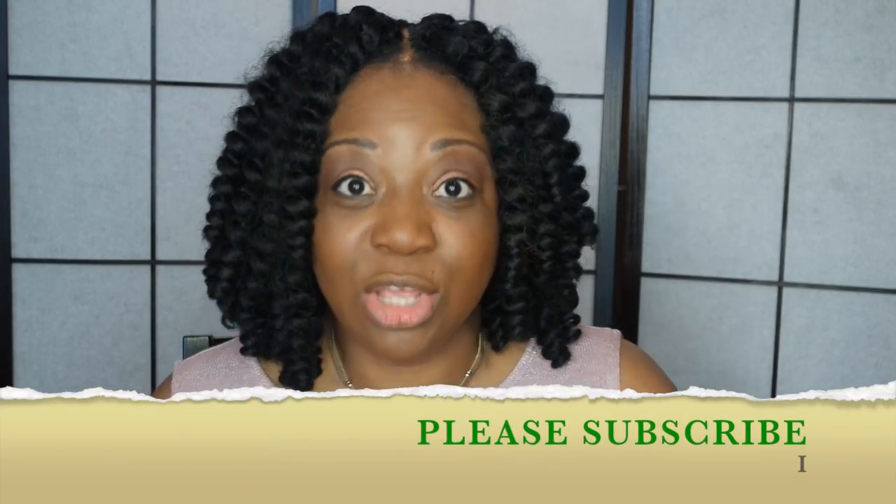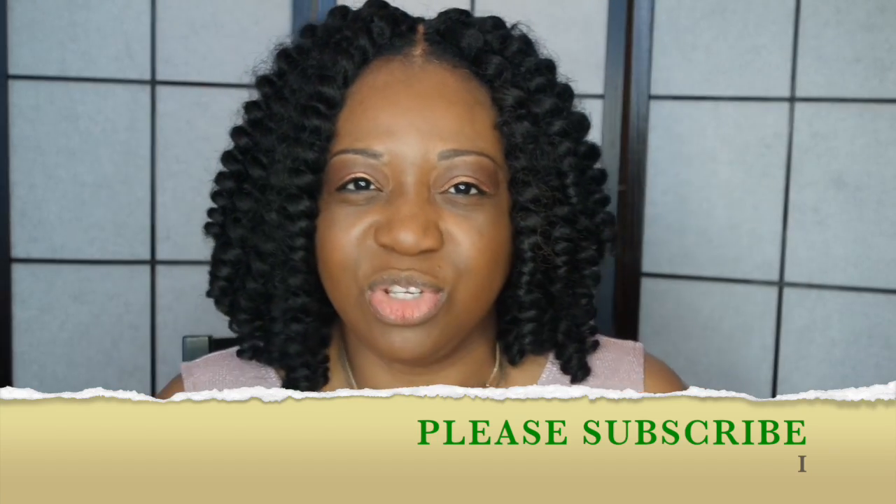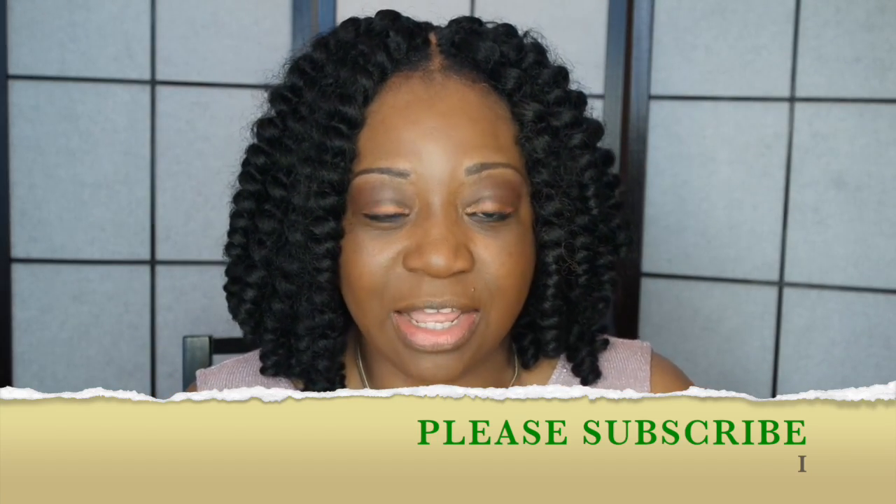Just in case you're wondering about my top, this is from Primark and it's six pounds — it has a cold shoulder. I did a video on my Primark haul, so I'm going to link that in the description box. I also did a video on my necklace, and that's going to be linked in the description box below as well.